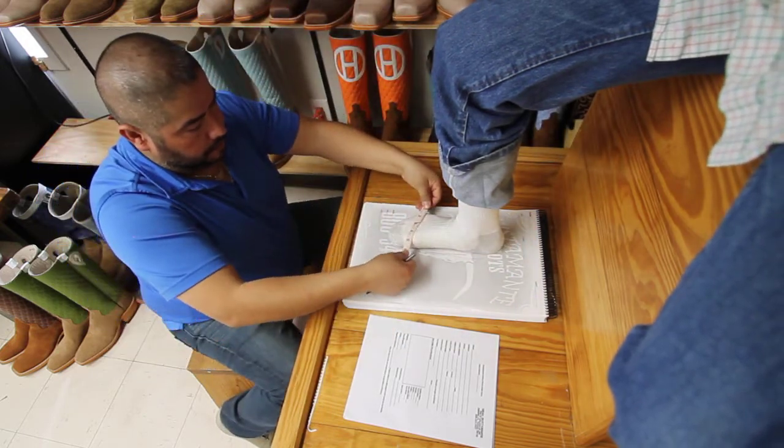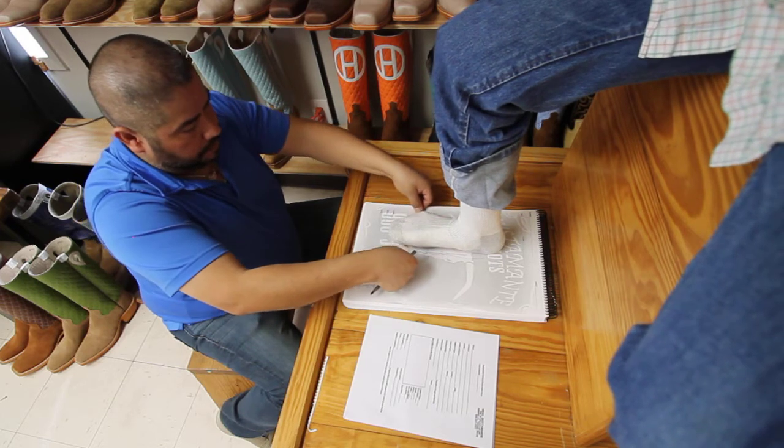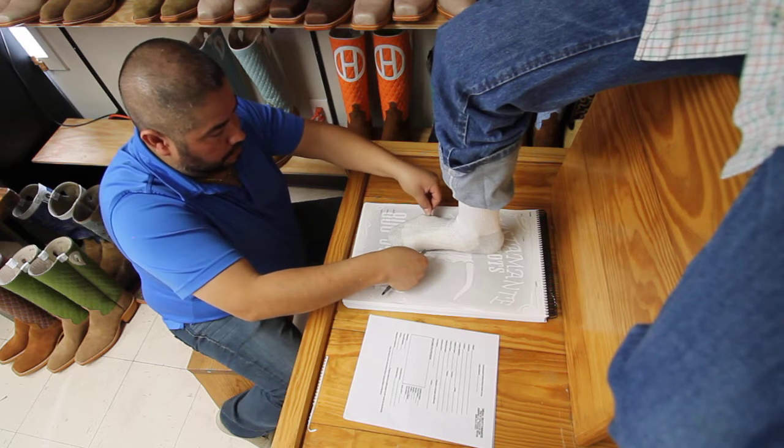Next you'll need to take some measurements. The first will be from the largest knuckle on your big toe to the largest knuckle on your little toe, around the ball of your foot.